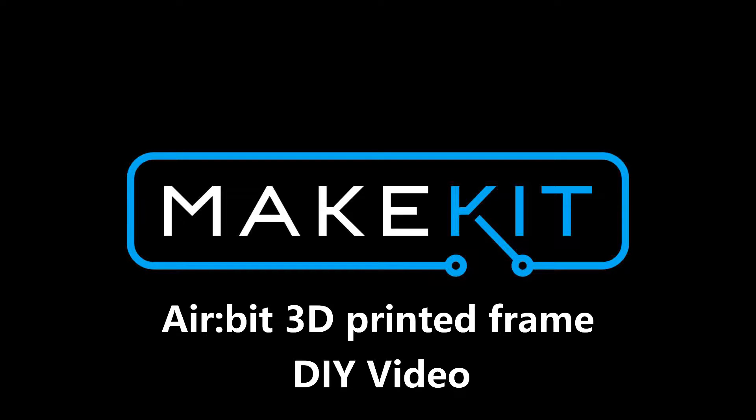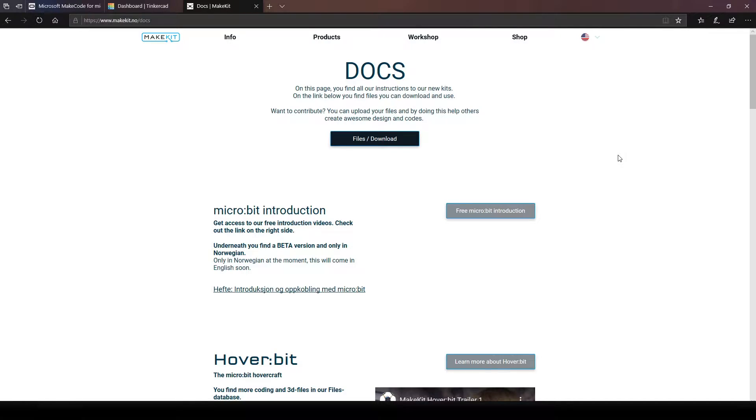Hello there, I am KX90. Welcome to this episode — AirBeat 3D printed frame do-it-yourself video.